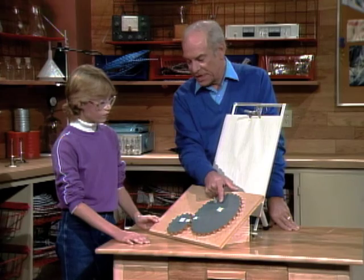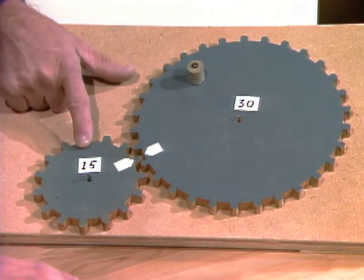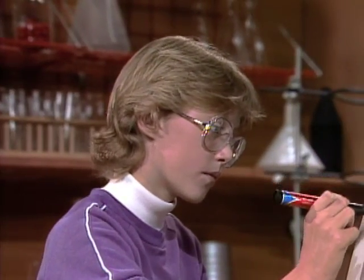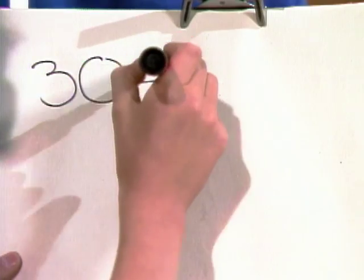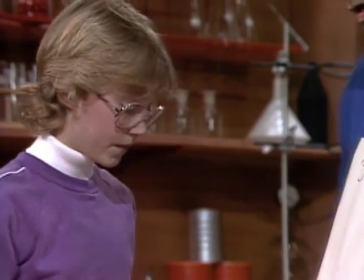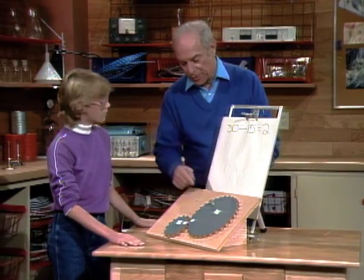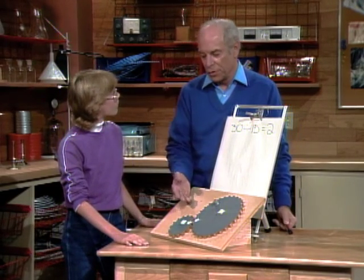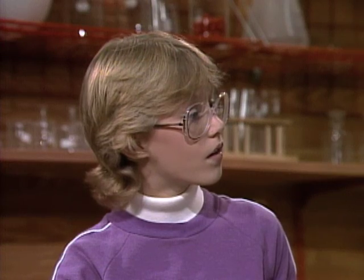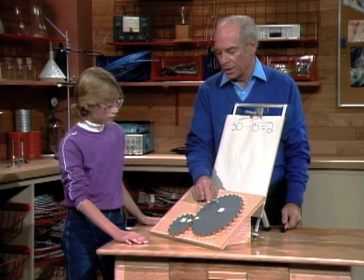Twice, right. Now these numbers here represent the number of teeth. This one has 30, that one has 15. So now I have a very difficult mathematical problem for you — I'd like you to divide 30 by 15. Would you write it up here? Equals what? Two. Right. And notice that's what happened when you went around here — this went around twice. So you can figure out the gear ratio by simply counting the number of times one wheel goes around relative to the other. If you had this set up on your bicycle, would you go faster or slower than if these were both the same size? You would go faster.